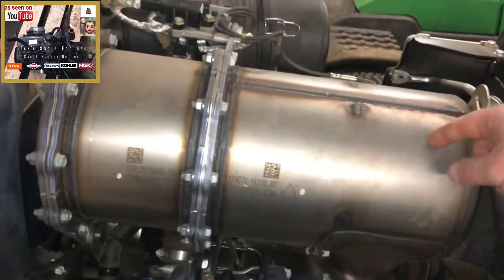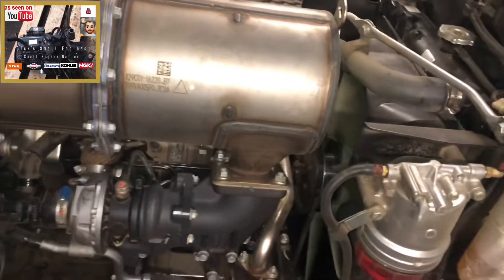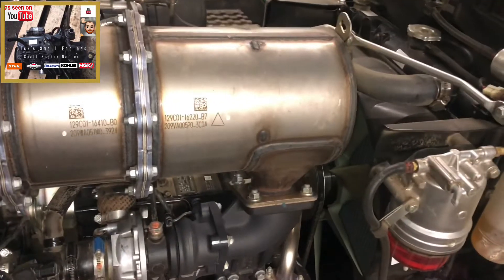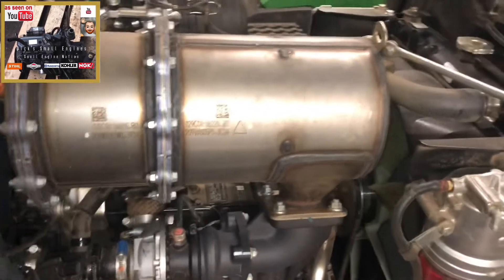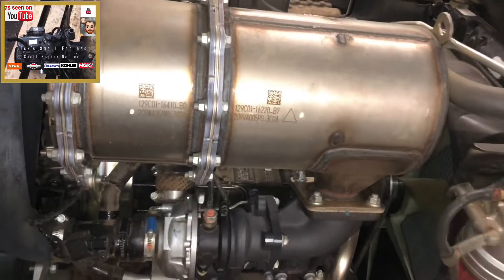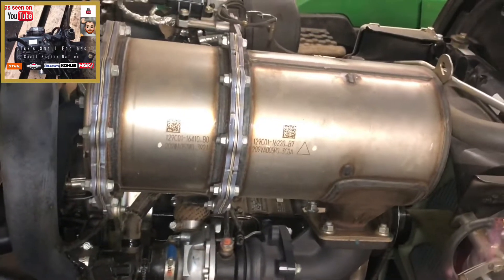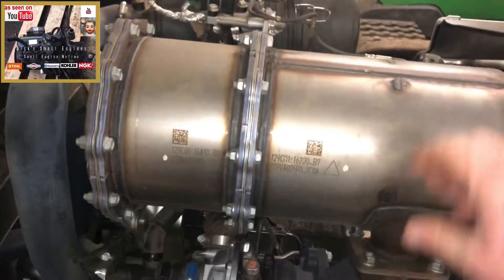There is a filter housed within here. Now this machine can perform three different types of regeneration: an active regeneration, a recovery regeneration, and a parked regeneration. What the active regeneration will do as the machine is running is it will be performing a regen and dispersing the carbon emissions out, pushing them out through the exhaust manifold — the exhaust that builds up within this filter.